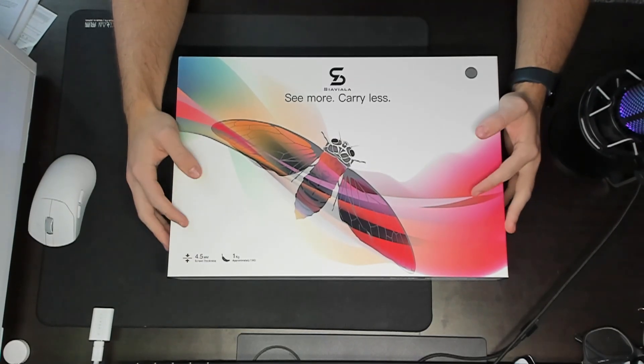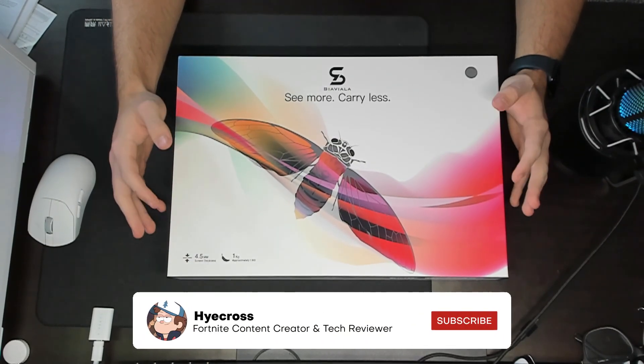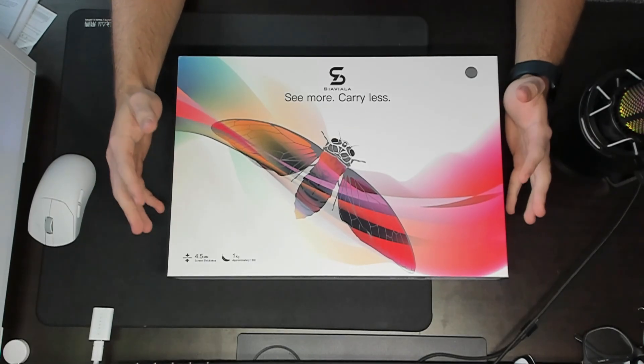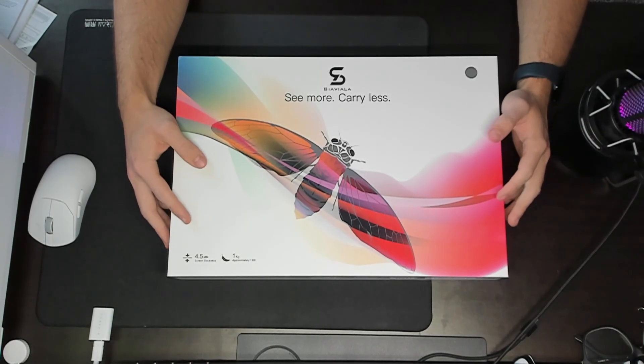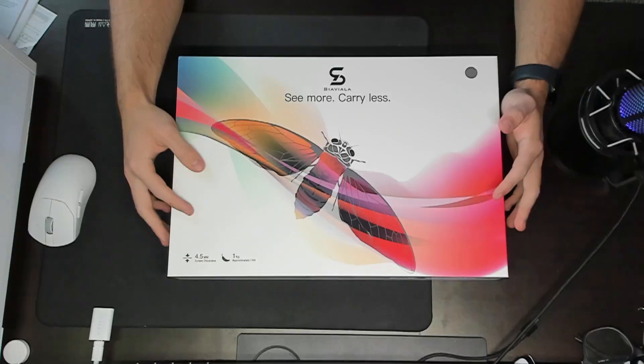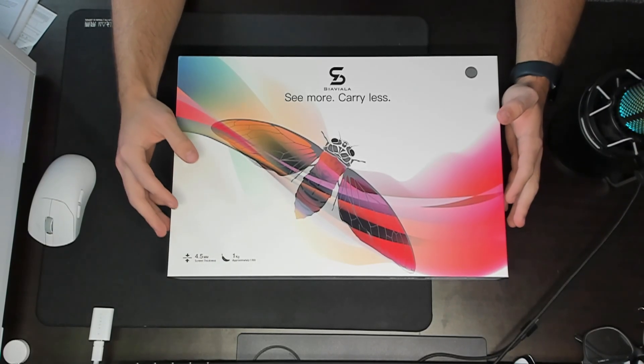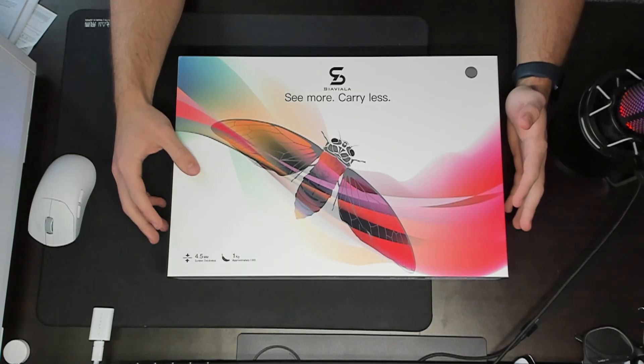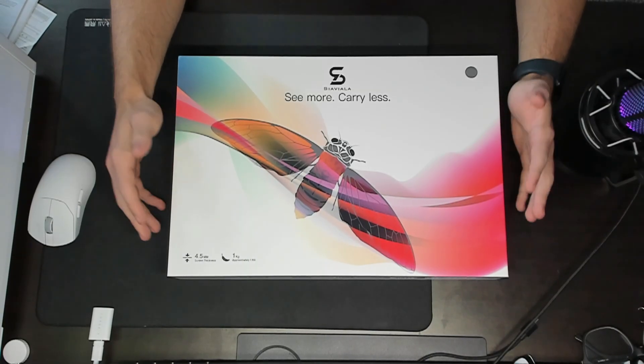What is up guys, it's Hycross and today I'm checking out something a little out of the ordinary, not really typical of products that I usually review on the channel. Today I will be checking out the Siaviala S8 Pro. It's a lightweight dual screen laptop extender designed for creators, professionals, and gamers who want more screen space anywhere they go.